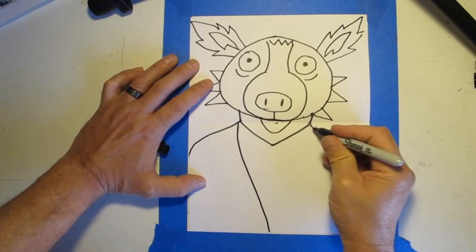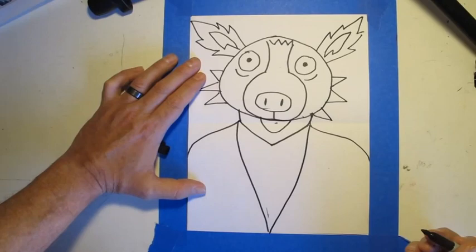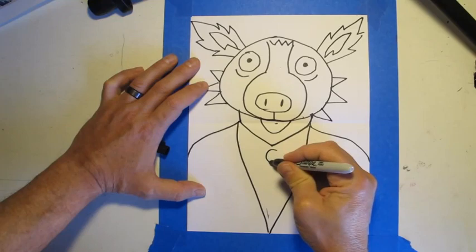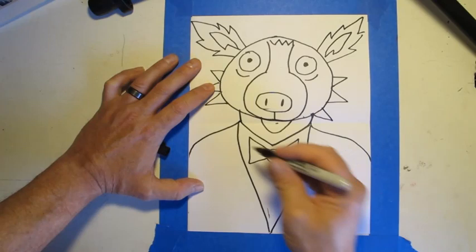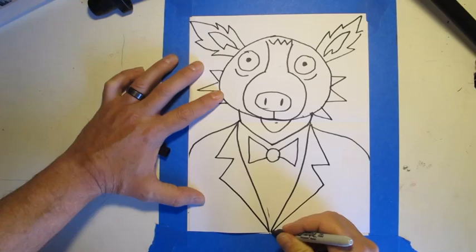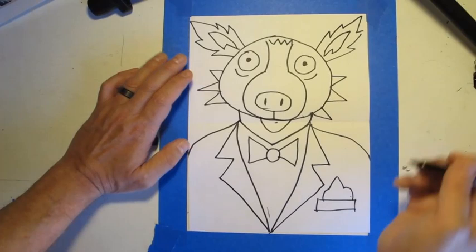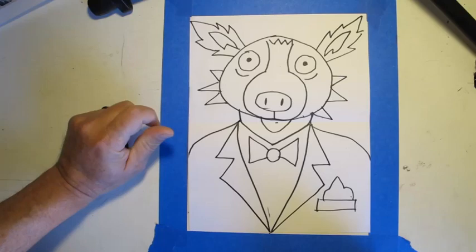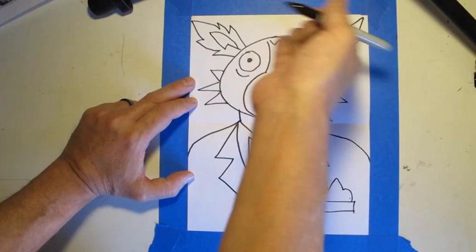To make the suit, start at the neck and make a line that goes down to the middle, then a line on the other side that goes down to the middle. I'm going to make a circle, then a triangle shape on each side for the lapels. I can also put a little pocket here with a little handkerchief. And that's pretty much our blue dog — our wolf. You could add a hat or glasses if you like.